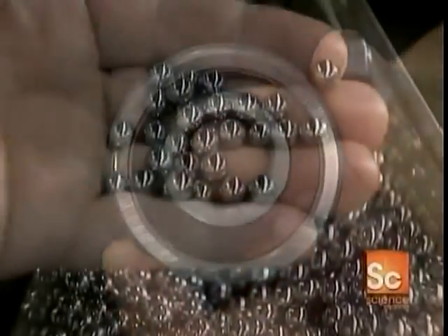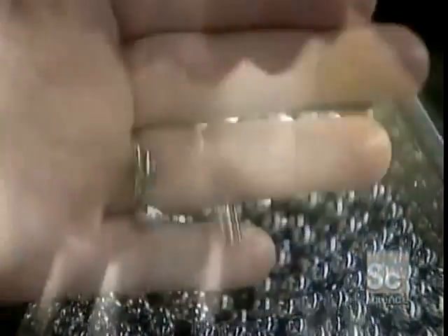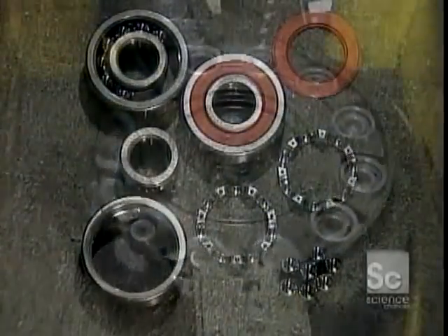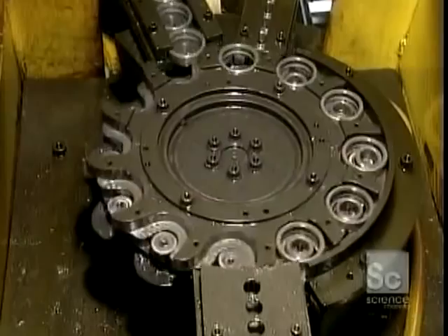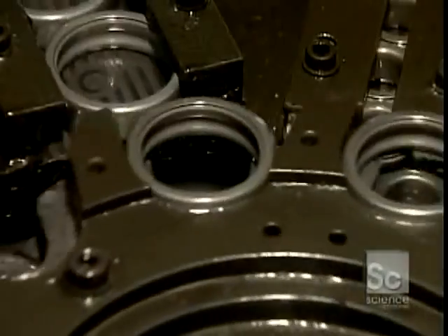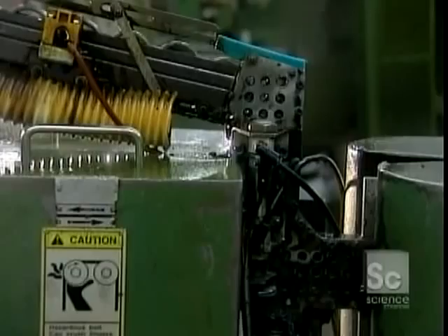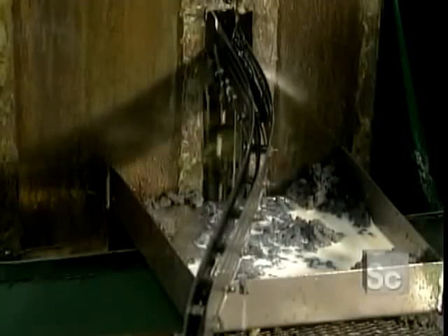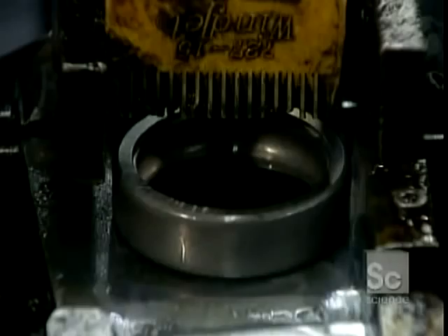The raceways are carved into a set of heavy-duty steel rings. The balls are made of the same type of steel. First, they prepare and shape the rings to the right thickness. They insert the inner ring into the outer ring, and the set passes through a grinder that alters the width to the correct thickness. A gauge checks the width of each ring as it exits.